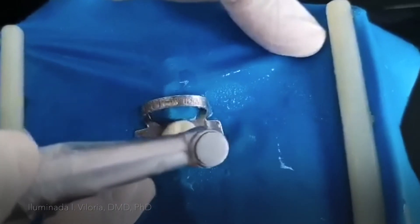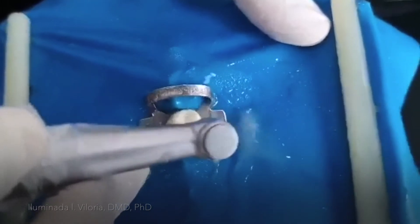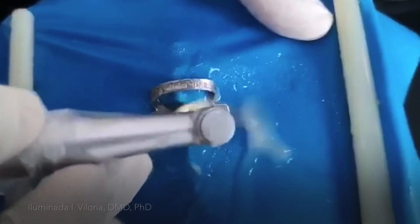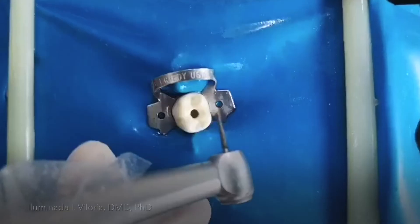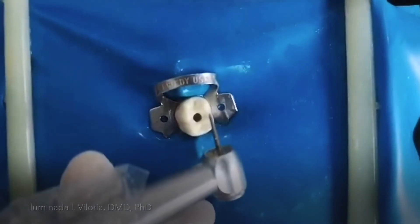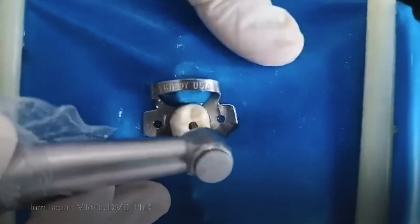Try to feel if there is some touch using this one. While you're still working on it, just continue to use this round burr with an outward stroke. Now I have changed my burr into a long tapered fissure burr, so I'm now going to smooth the walls.